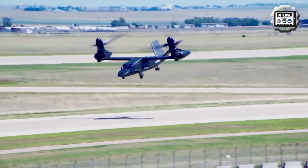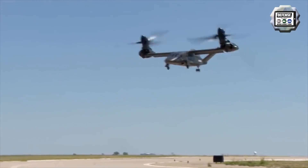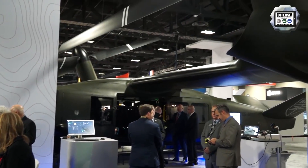What we set out to do is create an aircraft that would have twice the speed and twice the range of today's existing Blackhawk platform, as well as 6K95 capability and level one handling qualities and agility.